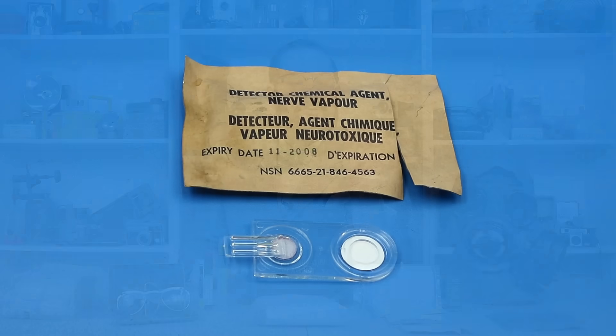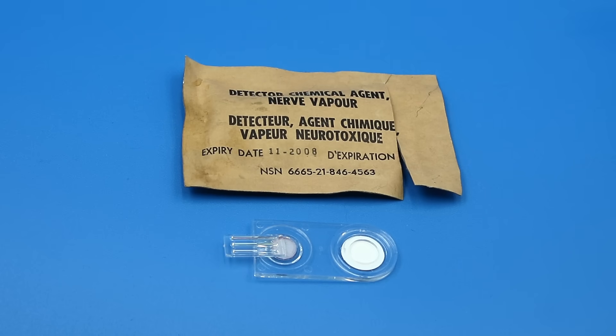Finally, we have the detector chemical agent nerve vapor, or NAVD, which can detect aerosolized nerve agents. This consists of a little circle of chemically treated filter paper in a plastic casing, designed to be broken open and waved through the air. If no nerve agents are present, it turns blue or green, but if nerve agents are present, it remains white. To learn more about the chemistry behind this process, please check out my video on the M256A1 chemical agent detector kit.